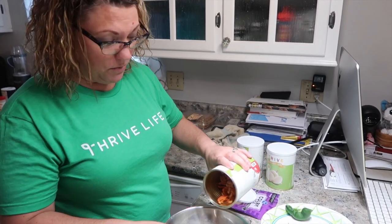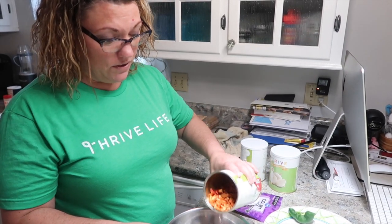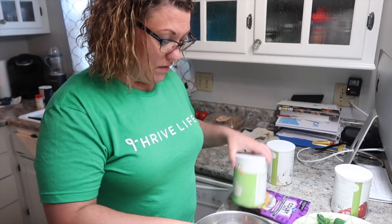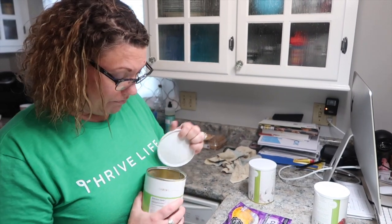Now, we've had these Thrive Life products for a while — great shelf life. Make sure to check out the link in our description. I'm adding just a little bit of onions.